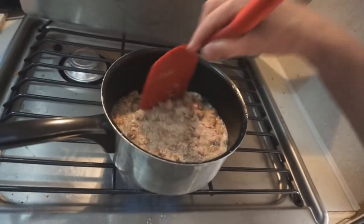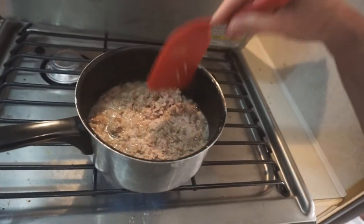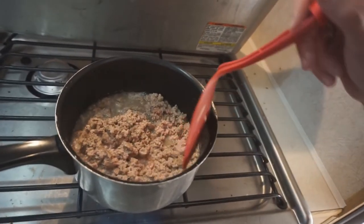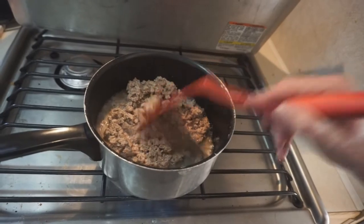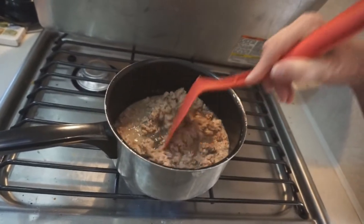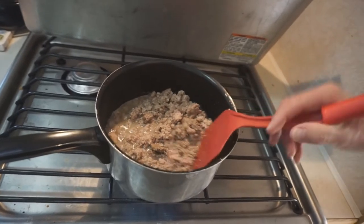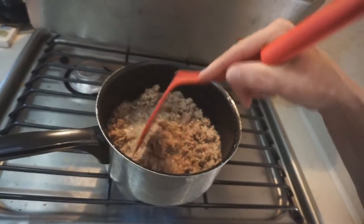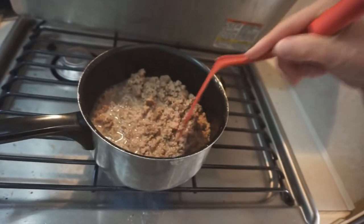A lot of people don't like ground turkey, but I will tell you what — if you do ground turkey with the spices and put it with like spaghetti sauce or casserole or something, you'll never tell the difference. If you're picky like on burgers or something, yeah, there's going to be a difference. It's a little drier.